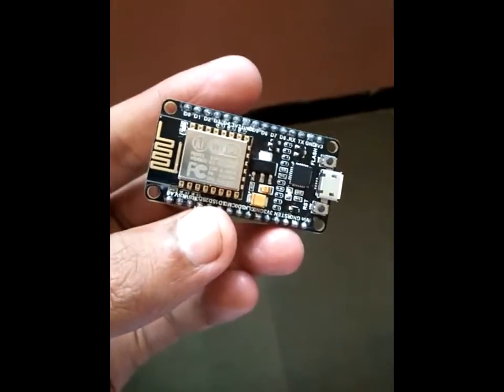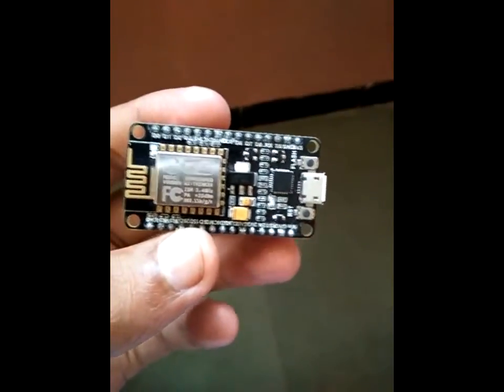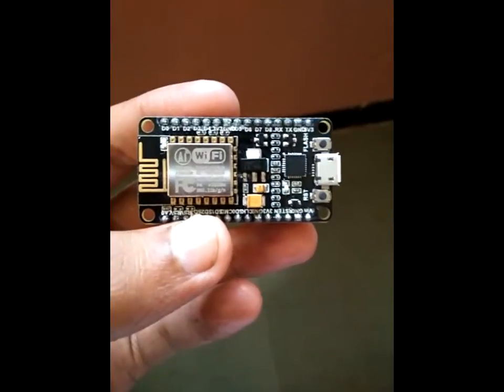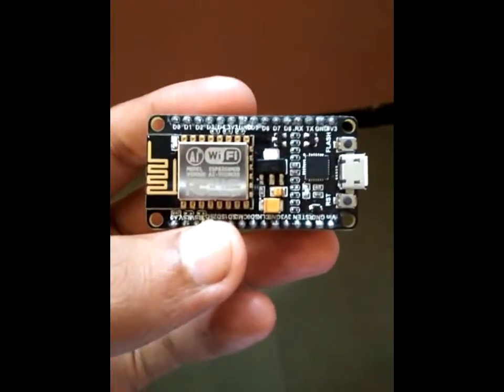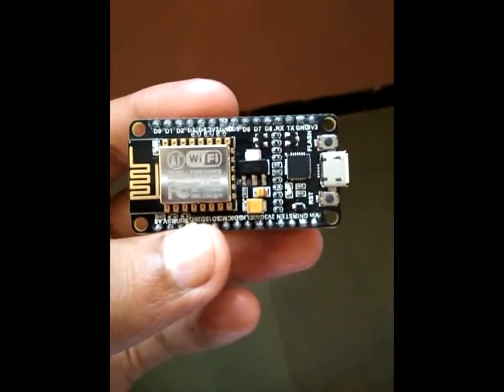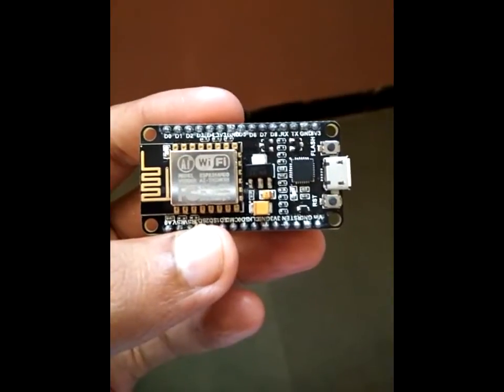The operating current is 80 milliamperes, and the operating voltage is 3V to 3.6V as mentioned. There is a 10-bit analog-to-digital converter and several regulators on board. It supports network protocols including IPv4, TCP, UDP, HTTP, and FTP.